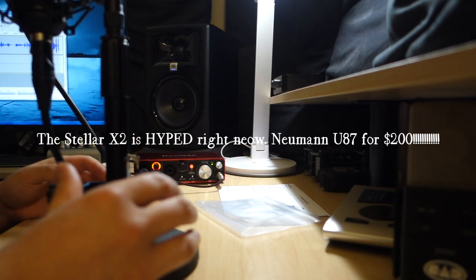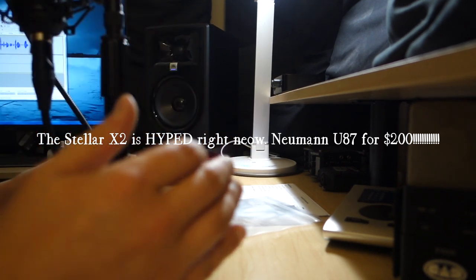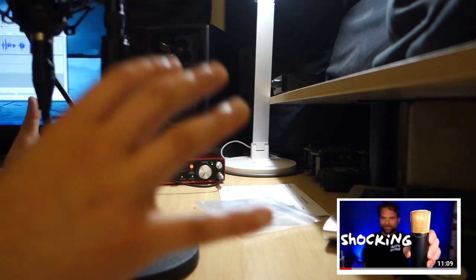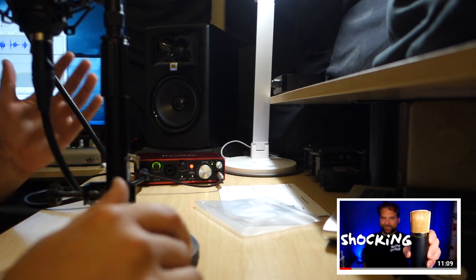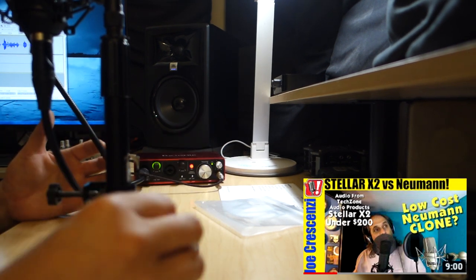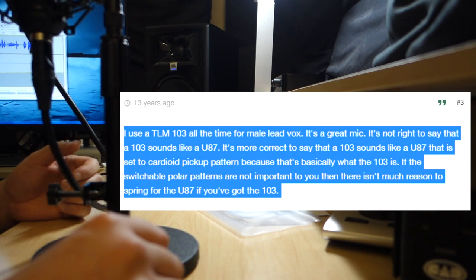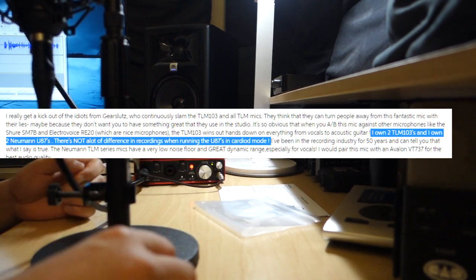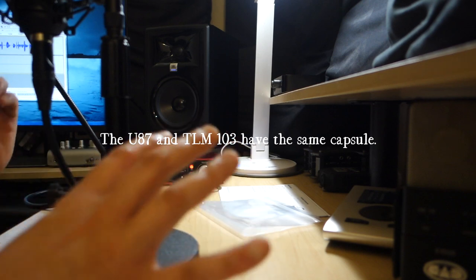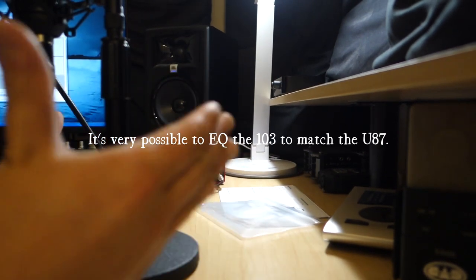Let me go ahead and talk about this microphone and my thoughts on it. I bought this microphone with my own money out of curiosity, because there's a lot of hype saying that this microphone sounds like a Neumann U87 — that it's like a $200 mic version of the Neumann U87. I know the Neumann U87; I've heard it in studios, I have a friend who has one, I borrowed it, I've used it. I've come to the conclusion that the Neumann U87, in my opinion, sounds almost identical to the Neumann TLM 103 in cardioid mode.